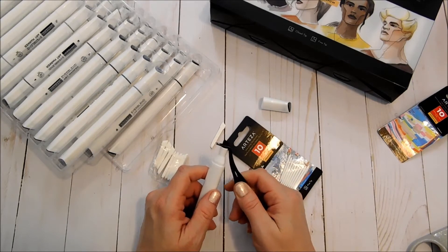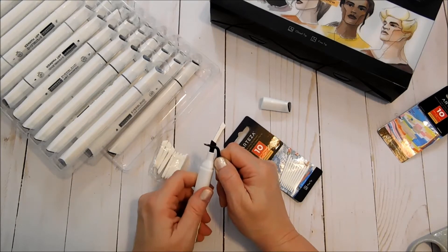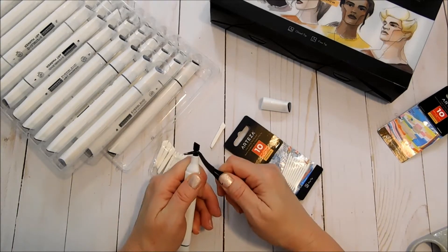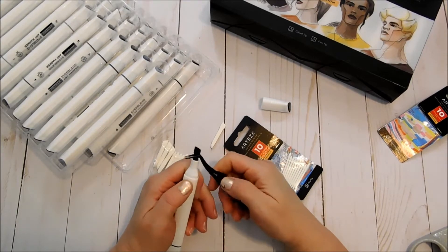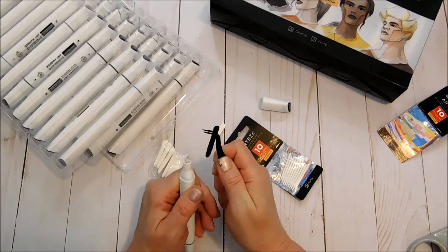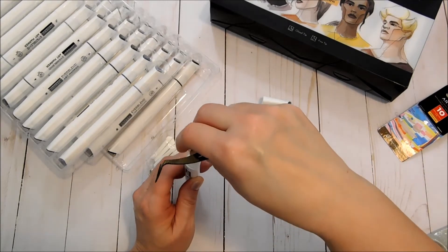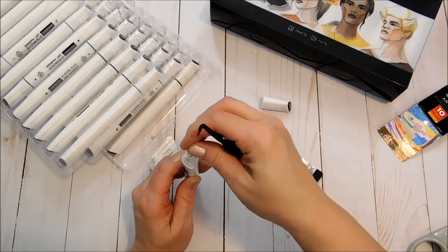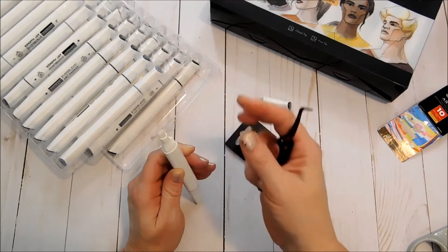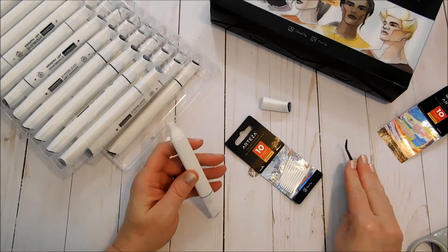You're just going to take your tweezers and grab a hold of the nib that's currently in there and pull that out slowly, because you don't want to have an ink spill. And just lift that out.